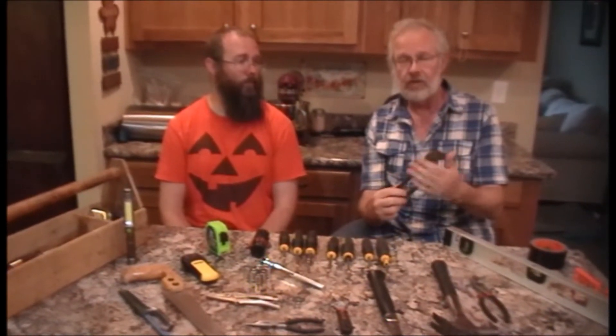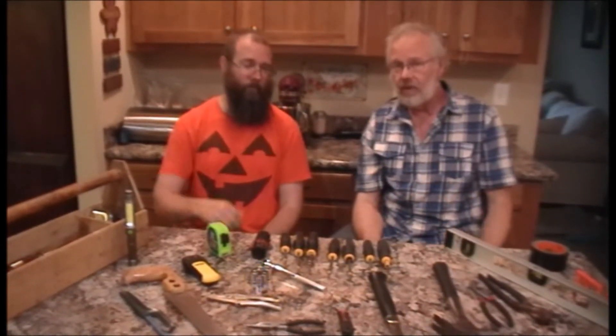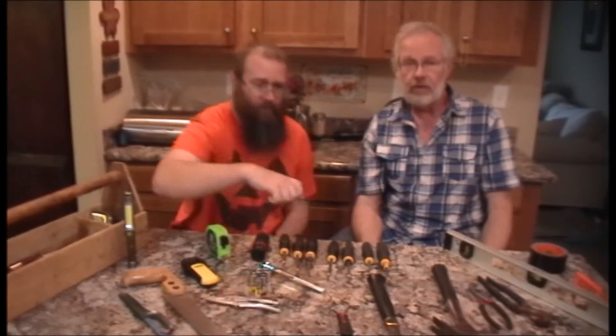One other thing I will say about tools: these particular channel locks I've had for a long time — over 25 years. You can tell they've got a patina, they're aged. When you buy your tools, you want to buy quality. They'll last and serve you well. Buy once, cry once. Get good stuff, otherwise the cheap stuff's going to fail when you need it the most.